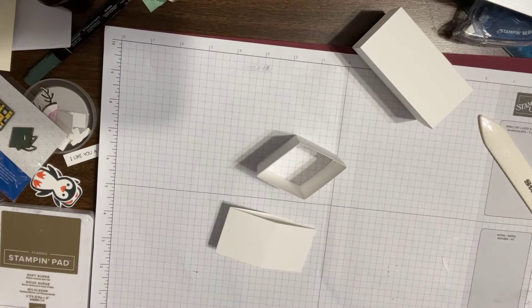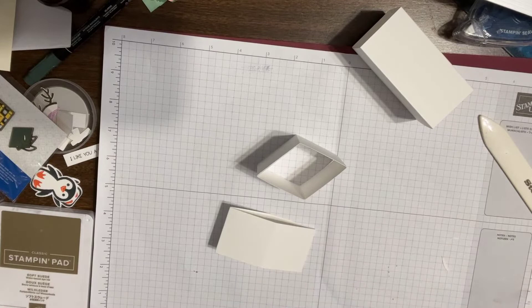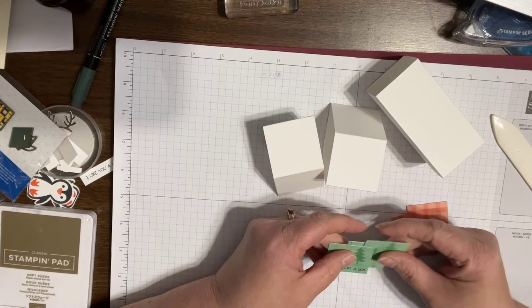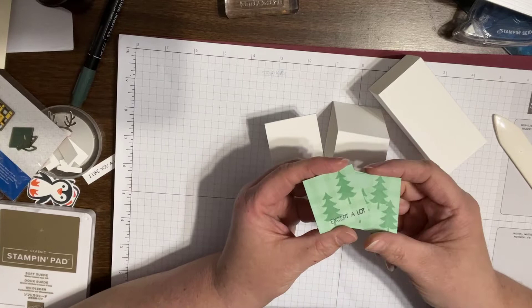I decided — in the one that I did on my live in three parts — I actually used all of the mint macaron from the cottage gingham designer paper. But I decided to go with my original thought of using some Calypso Coral from it also. So I just want to see what this looks like, so we'll see.